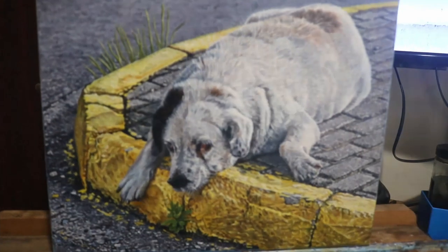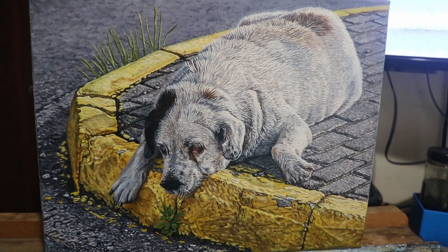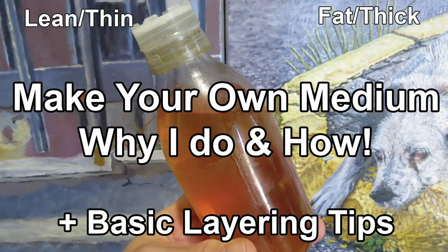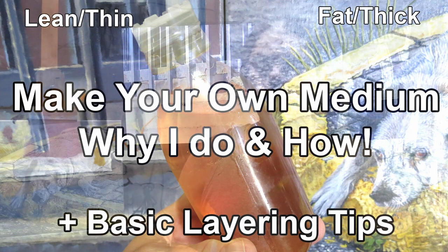Recently I finished my homeless dog painting and I was about to start a new one, but I ran into a problem — I was out of medium. So today I am going to make some medium. Hello and welcome. My name is Charalambos, I go by Bob. I'm not your typical painter, and today I'm going to show you how to make classic medium that was taught to me by my old professor at MICA.